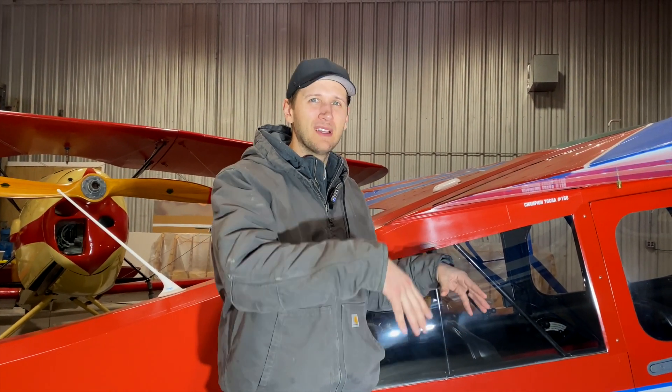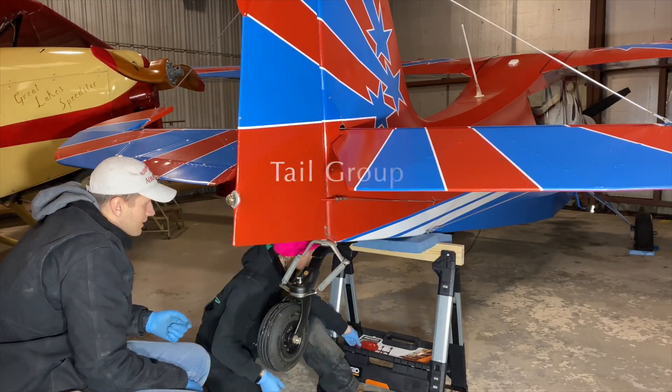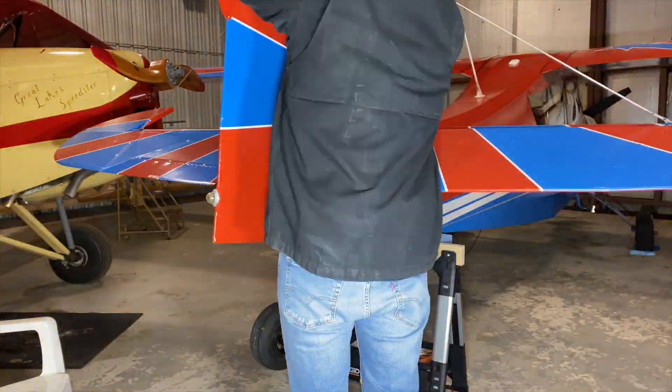Number one thing on an annual would be the checklist, and the checklist really gives you a step-by-step on what to do. This airplane divides it up amongst a bunch of different groups — starting with the initial ground ops check, then the propeller group, engine group, fuselage group, landing gear group, tail group, wing group, cabin group, a final ops check, and the AD check. Breaking it up into those groups makes it more manageable so you can budget time and narrow things down.